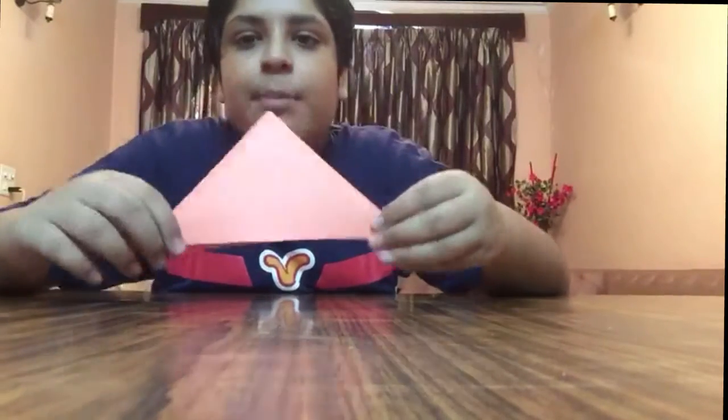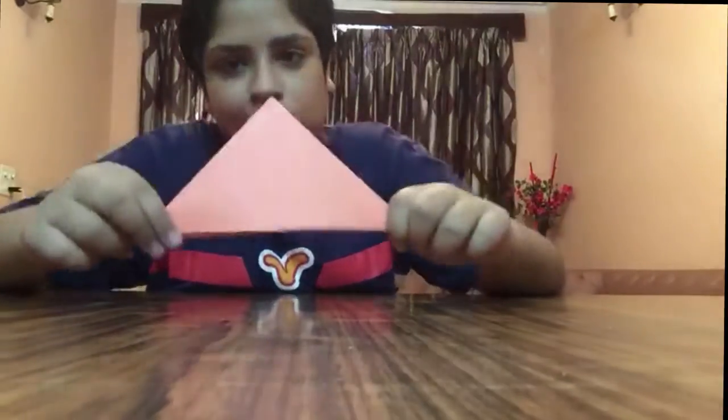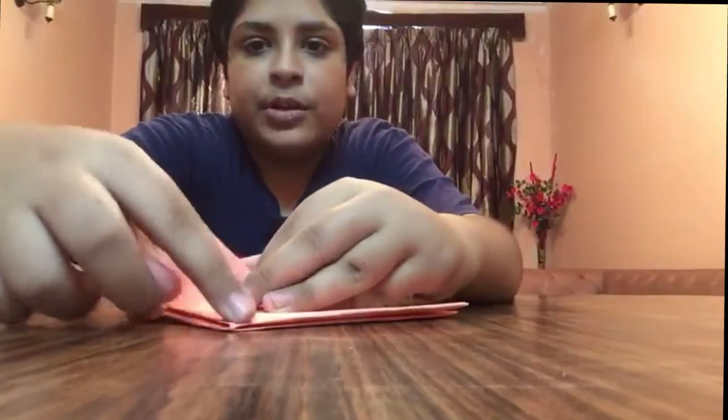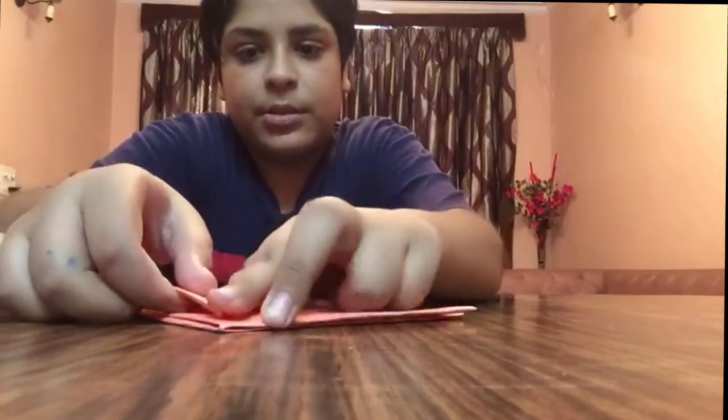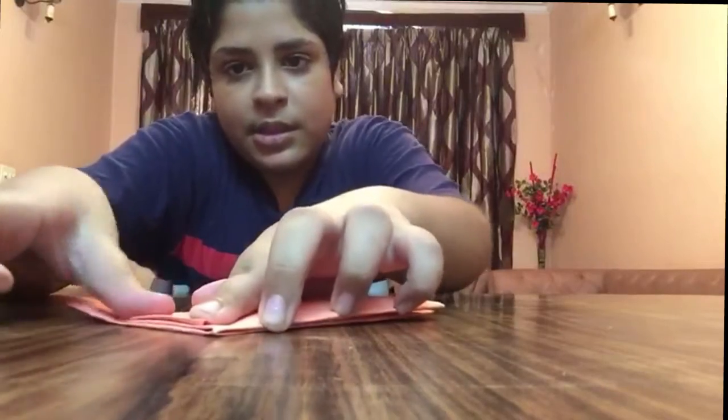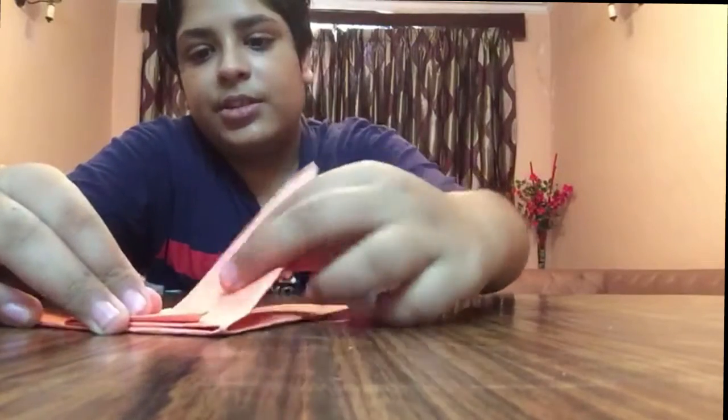You have to crease sharply and make really precise folds. After doing this, you have to take this flap and put it on the top edge, like this. And the same you have to do with the other edge also.